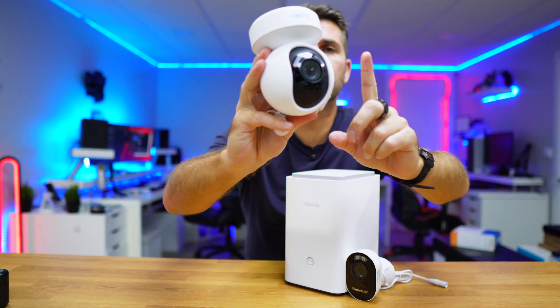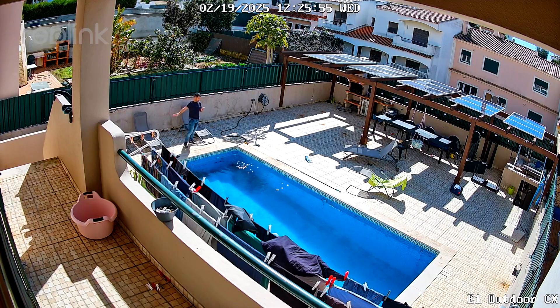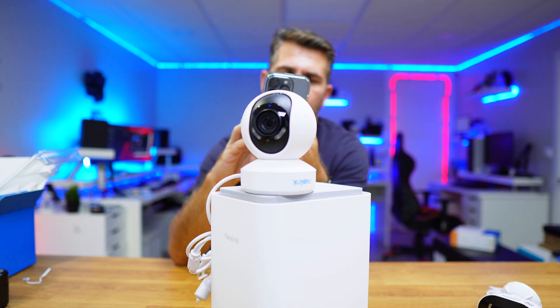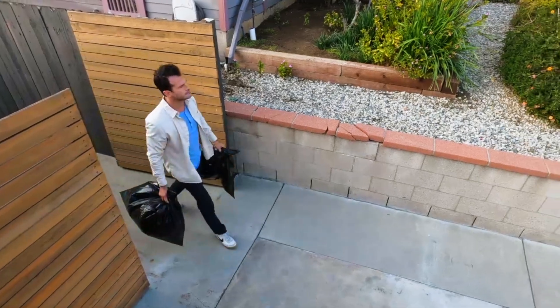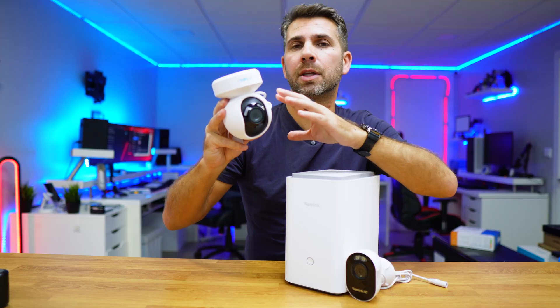The camera we are installing today is the Reolink E1 Outdoor CX. This is a waterproof 2K resolution camera with pan and tilt, auto tracking, and night vision in color instead of the usual infrared. Let's move on to the installation and we'll talk about it in just a few moments.